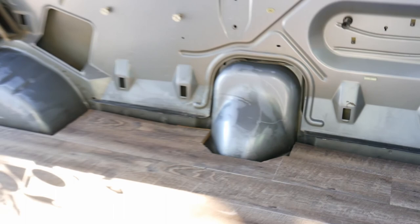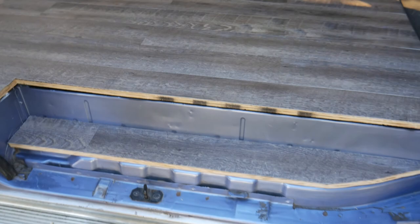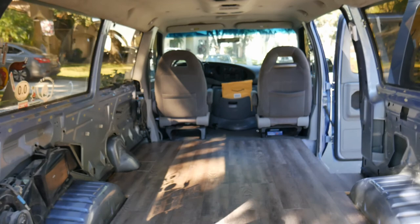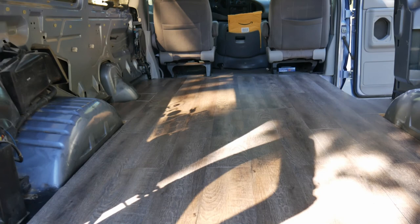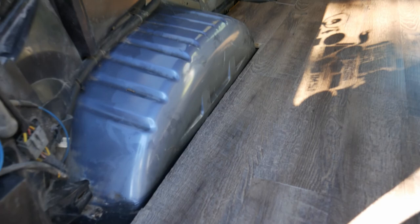I'm particularly proud of how the step turned out, following the natural curvature of the van with the jigsaw. Here's a little view from the back. We'll probably end up doing some sort of paint or stain just to make this not look quite as much like plywood — we'll do that in the back and the side doors. But overall, it's in really good shape — it's a great looking floor.